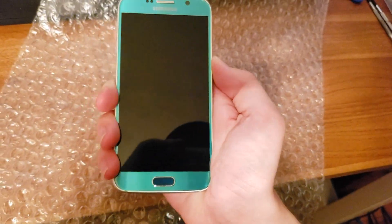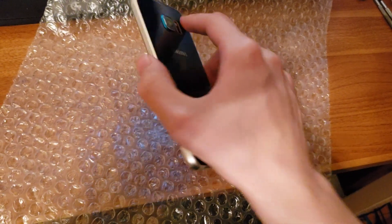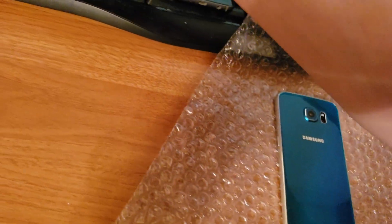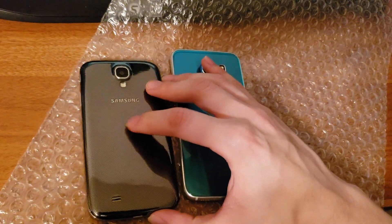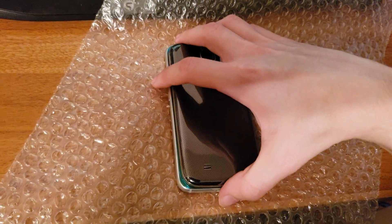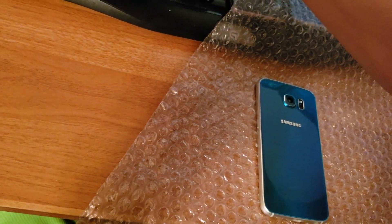Let's boot this up. And then we can see this compared to the Galaxy S4. You can see the S4 is a little bit smaller, but the S6 has a slightly bigger screen, so that makes sense.